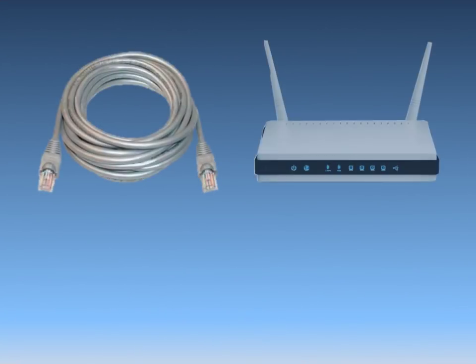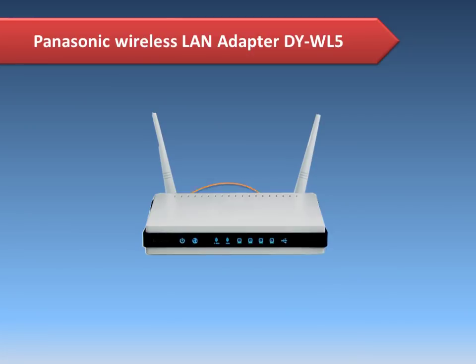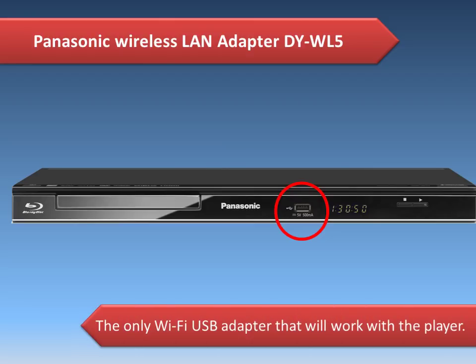There are two options to connect the Blu-ray player to your home network: wired or wireless. To connect wirelessly, you need to obtain the Panasonic wireless LAN adapter model DY-WL5 and connect it to the player's USB port. Please note that only this Wi-Fi USB adapter can work with the player.